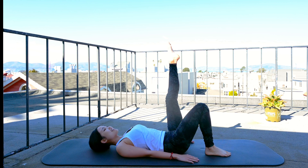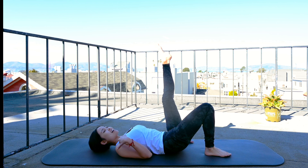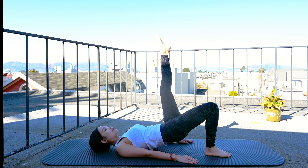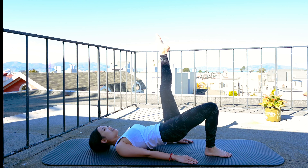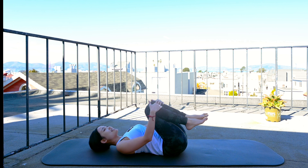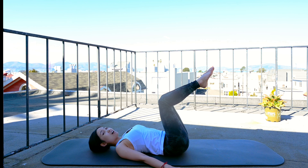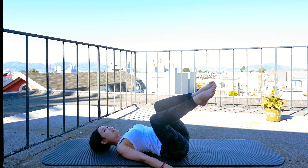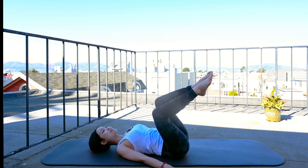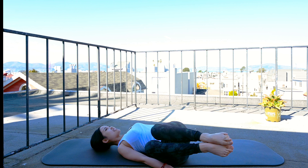Now bend your knees, keep your feet to the center, arms along your body, and lengthen one leg. Lift your hips up and bring your hips down — 10 times with your own breath. Keep breathing, shoulder blades down. Last one, lift and down. Switch to the opposite side, up, down. And slowly bend your knees, hug your knees to your chest. Take a deep inhalation, and exhale deeply through your mouth.